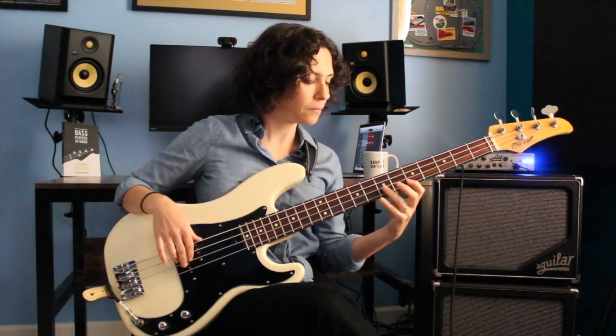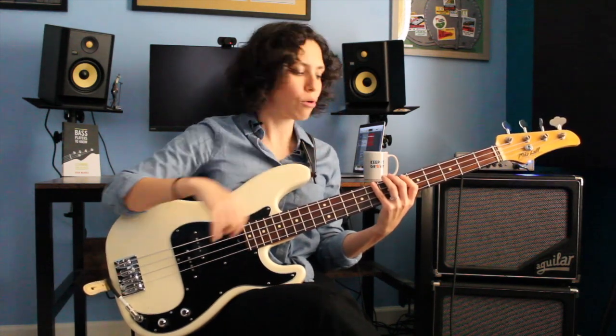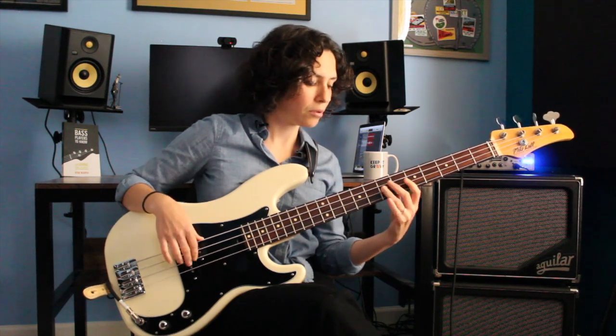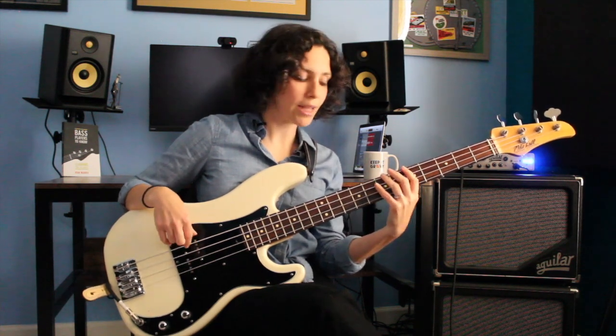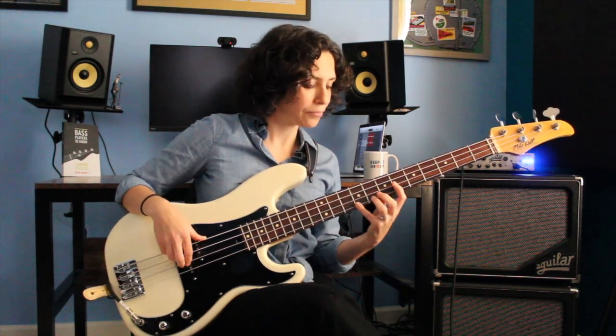Now we're going to shift to our 2 chord, the A minor. We're going to take that same concept of stacking triads, but this time they're going to be minor triads. And we're going to flip the order — before we used a 5-fret span then a 4-fret span; this time we're going to go 4-fret span shape first, then stack on top of it our 5-fret span shape. We can build our first A minor triad, then our second A minor triad starting on the higher A.